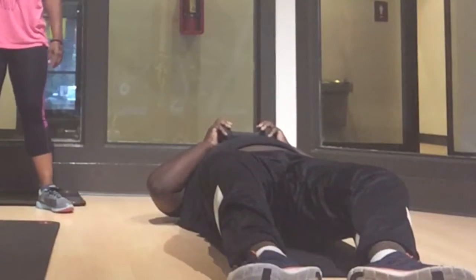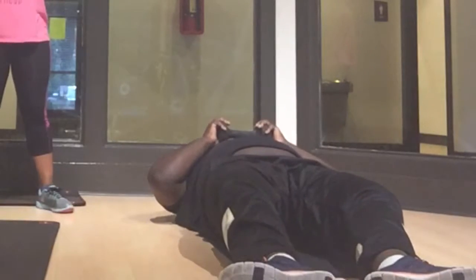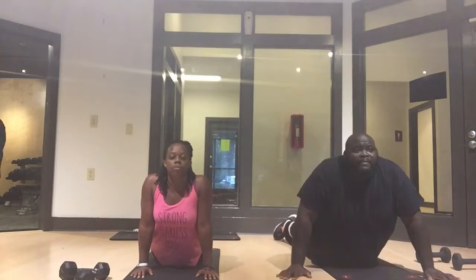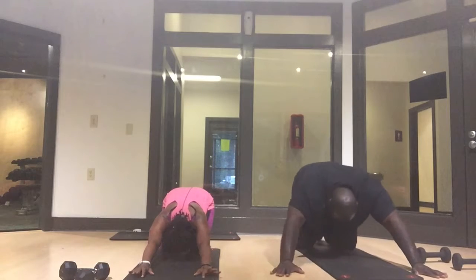One more — my beginners, keep going if you need to or take a break. Great job. Let's start our second set. Take a break and let's stretch it out. If your stomach is getting tight after those sit-ups, we're going to do the cobra position to make sure that you're stretching your stomach out.